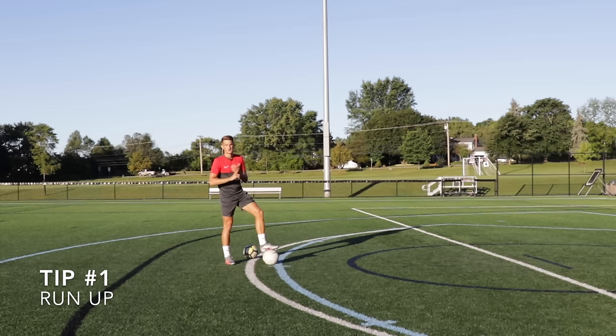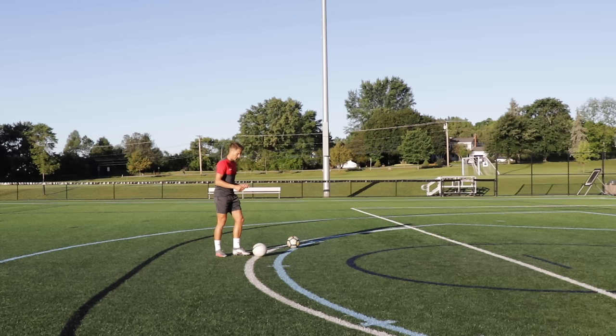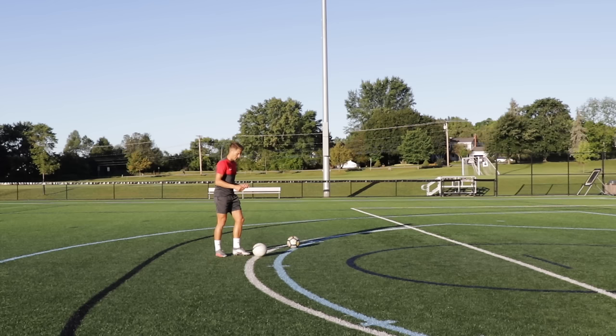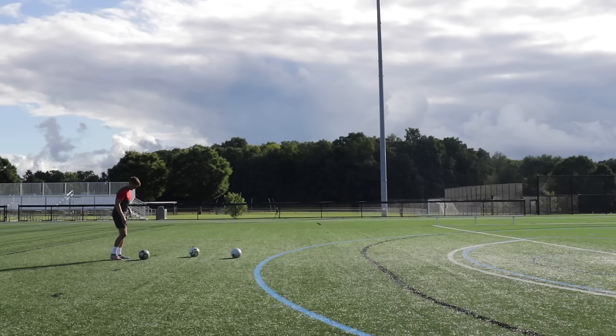The first tip is the run-up. The run-up is where we build up momentum, and the more momentum we can put into the strike the more force we're going to have through the movement, adding extra power to the strike. We need to get the ball out of our feet so we have enough room to generate a run-up. If the ball's underneath our feet and we don't generate a run-up, it's going to be hard to get any power — we'll overcompensate by hitting too low or just won't generate enough power. If the ball's really close and I try to shoot, as you can see it kind of floats through the air — not much power, not going to challenge the goalkeeper.